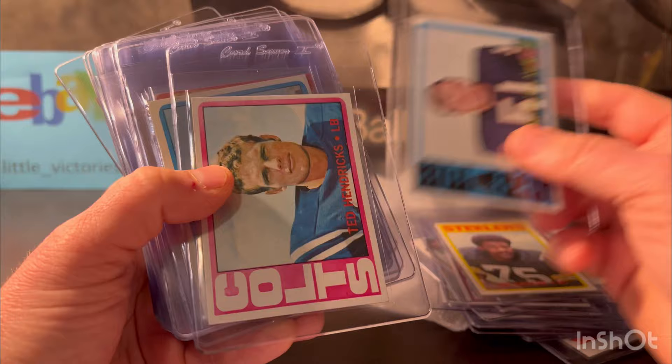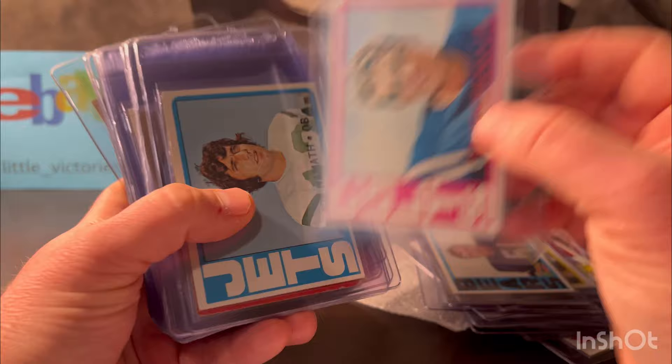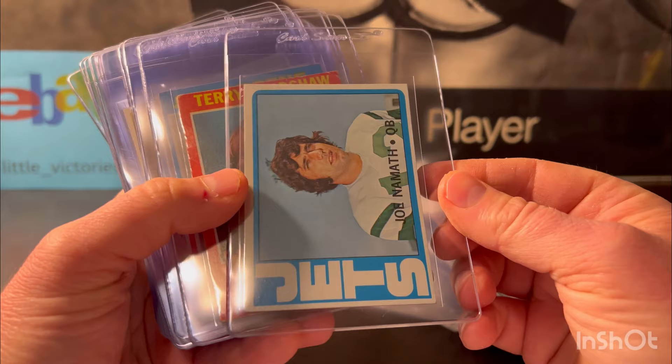Ted Hendrix — he's a hall of famer and this is his rookie. It looked good — like a seven, possibly a full eight because it's nicely centered. We'll see on that one. Here's a Joe Namath — I'm gonna put this one at about a six. Same year, 1972 Topps on the Namath.